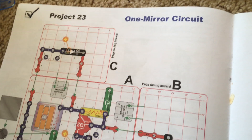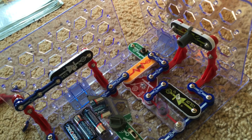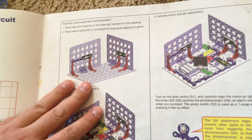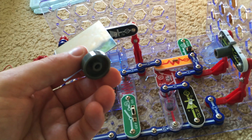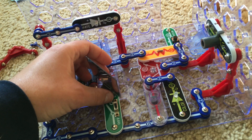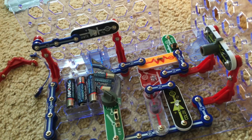Project 23 is one mirror circuit. We will use two of the small base grids and assemble the parts according to the diagram and instructions. Once we complete the circuit, we put the mirror on just the holder — no spring this time — align it properly, and put the attachment onto the phototransistor.